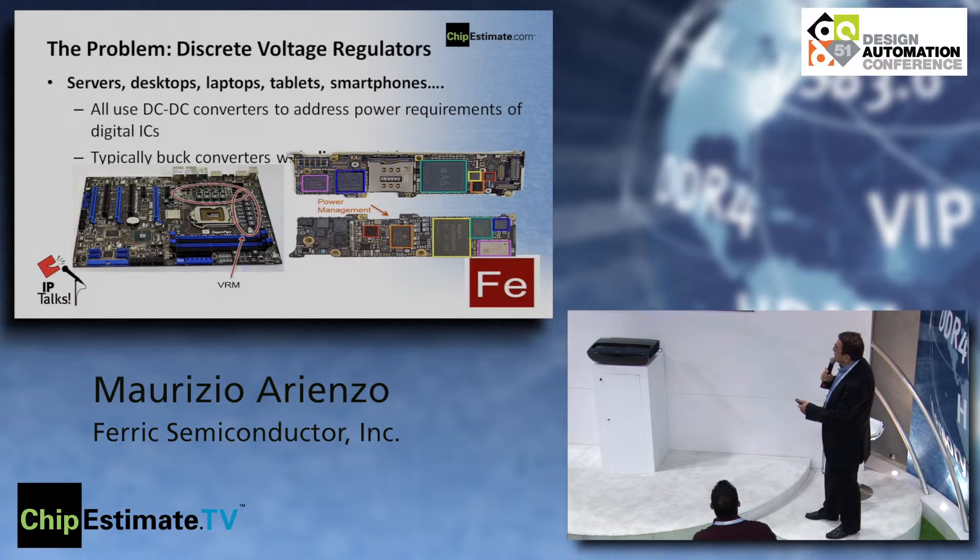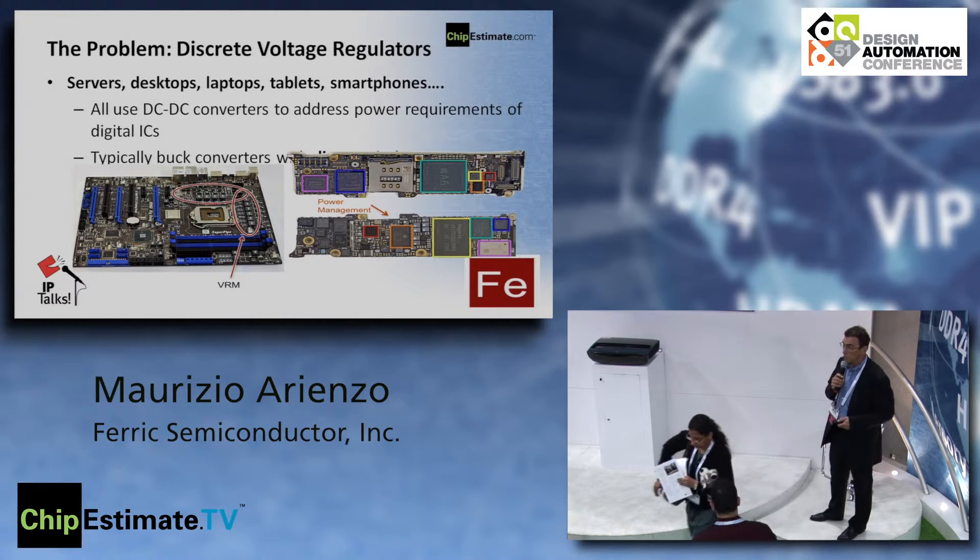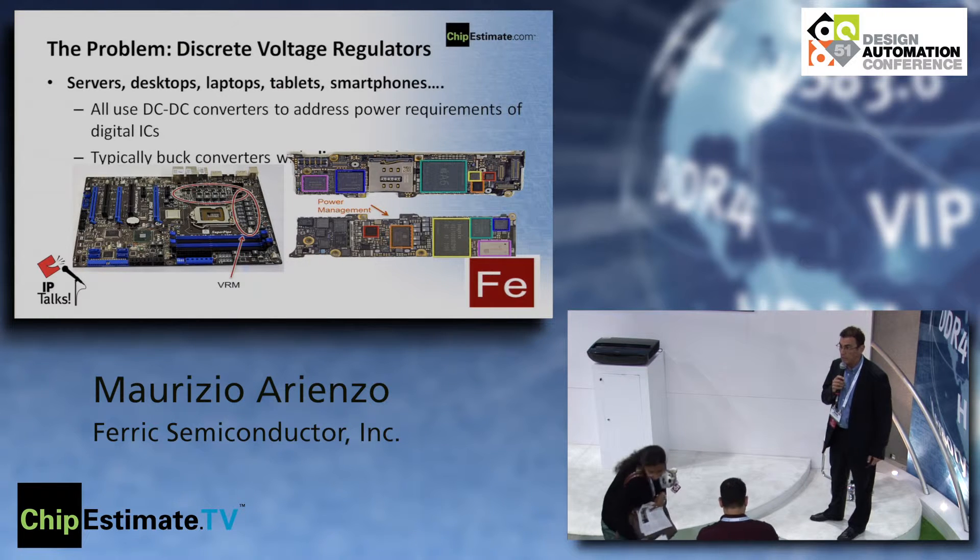For example, on a server board, you can see the space they take. Here on the iPhone 5, one component is a Dialog payment and the other is a Qualcomm component, and all this space is essentially power management. You can see how much board space this takes — space that is very important, especially in mobile where you could trade it for a bigger battery.